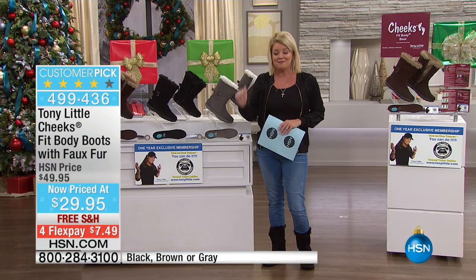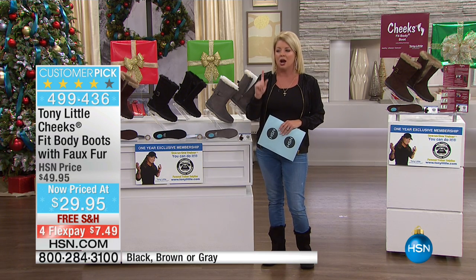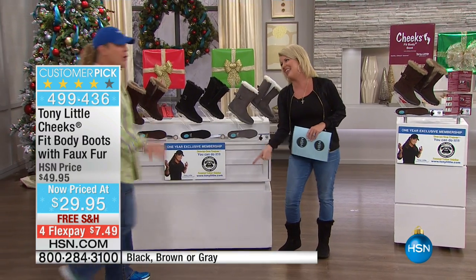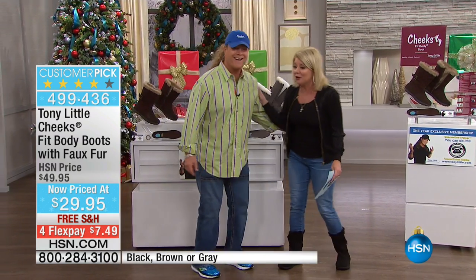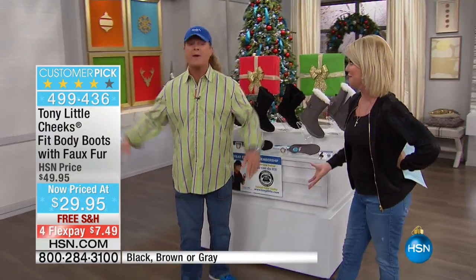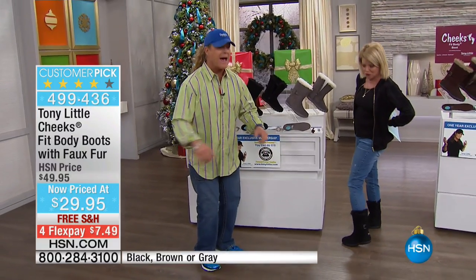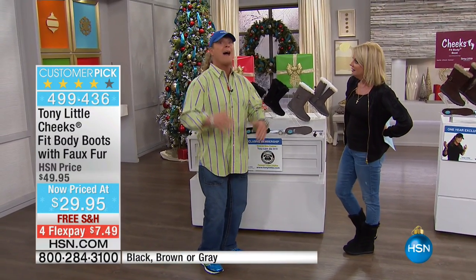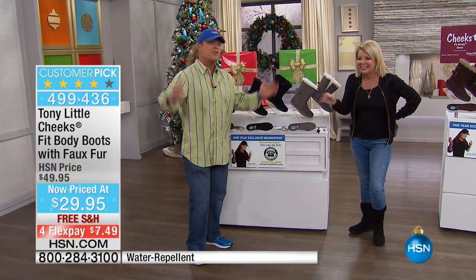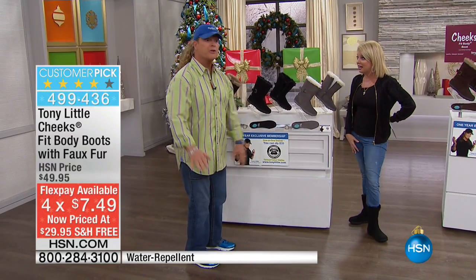We want to welcome in America's number one top personal fitness trainer, Tony Little. These are my favorite boots — they've always been customer picks at $49.95. We sell a lot of them because it's like having indoor-outdoor boots. Most comfortable you've ever had, most fashionable you've ever had. I've never seen them for $29.95 — it's never been that low in my life. But this is Christmas, Happy Holidays. This is one of your final shows of the year.